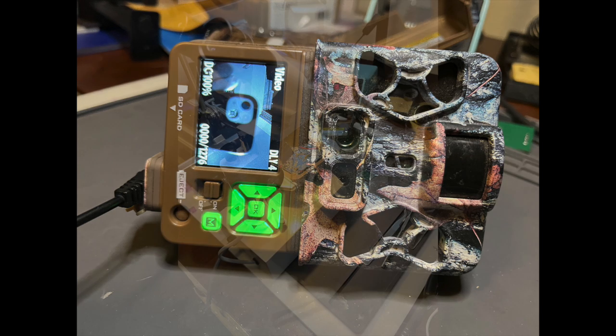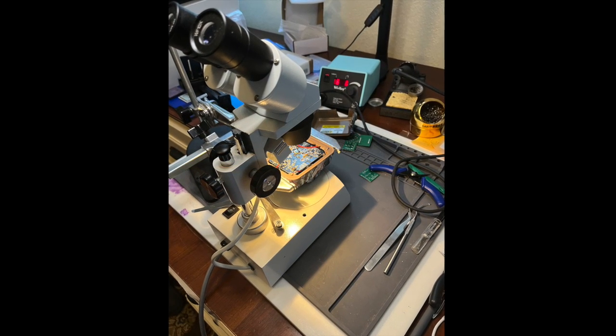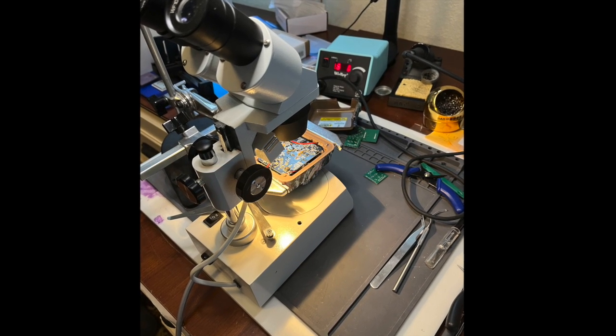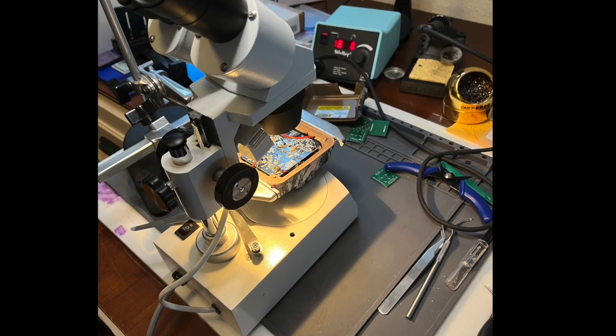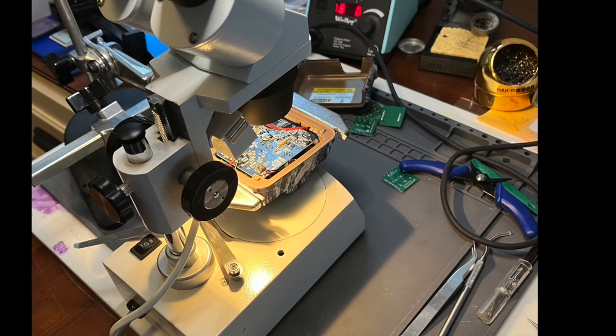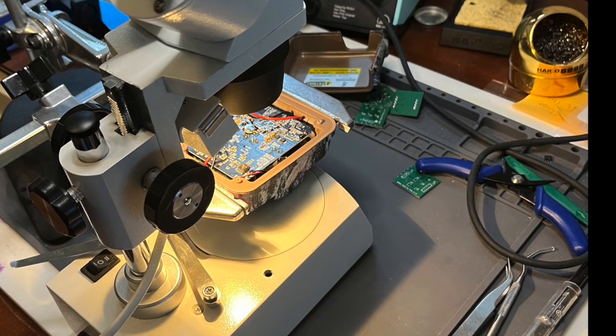This fix is a little involved, requiring some specialized equipment and skills, but if you have a lot of otherwise good cameras failing in this way, it may be worth the investment in gear and training to fix them. Let me know in the comments below if you decide to give it a try. Thanks for watching. Be sure to hit subscribe for more trail camera technology that will help you get more from your camera traps.